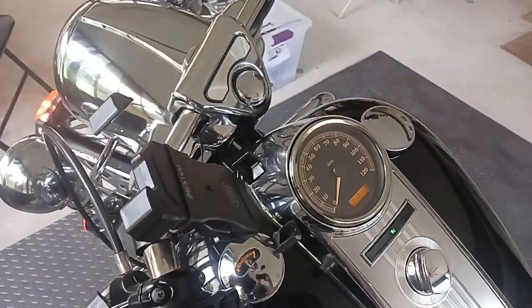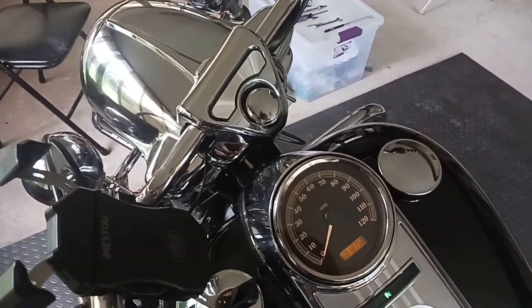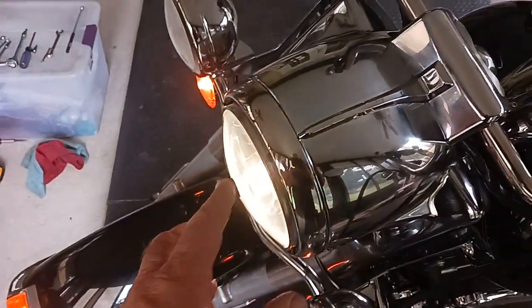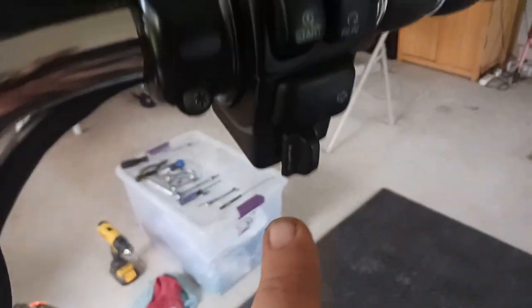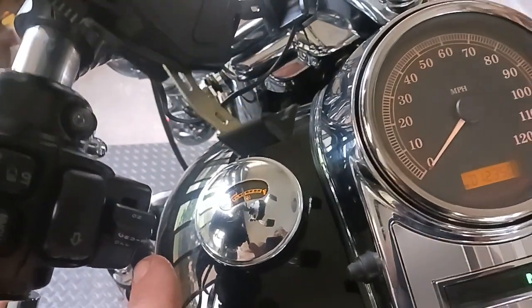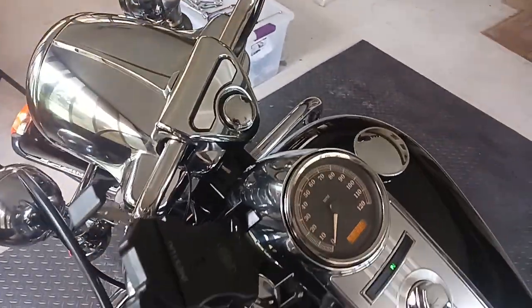So what I'm trying right now is I cleared the codes off of it. I opened up the headlight bucket and I disconnected the cruise over here on this side. The check engine light usually don't come on right away — it needs to run for a little bit.